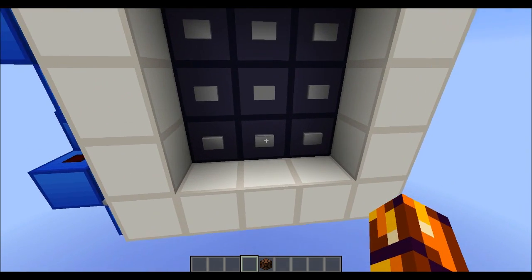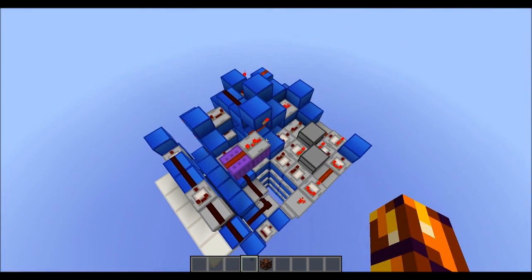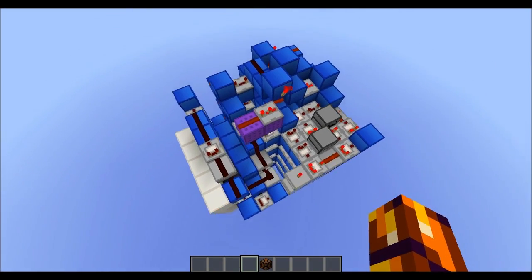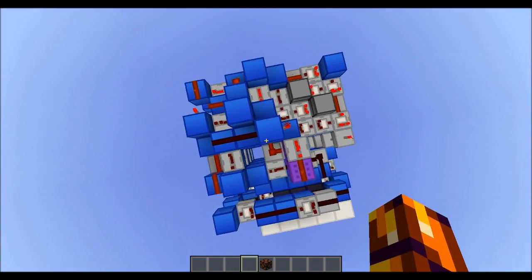Hey guys, CubeHempster here with a new video. I want to show you something pretty sweet, which is this extremely compact combination lock. As you can see, the output just activated, which is this purple circuit — not hooked up to anything now. But it is really small — it's 8x8, that's the surface area, and then 10 blocks high.